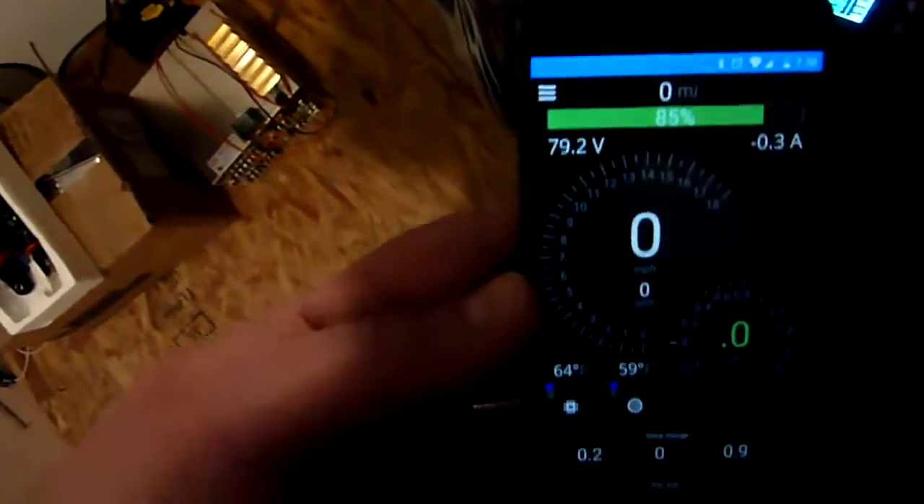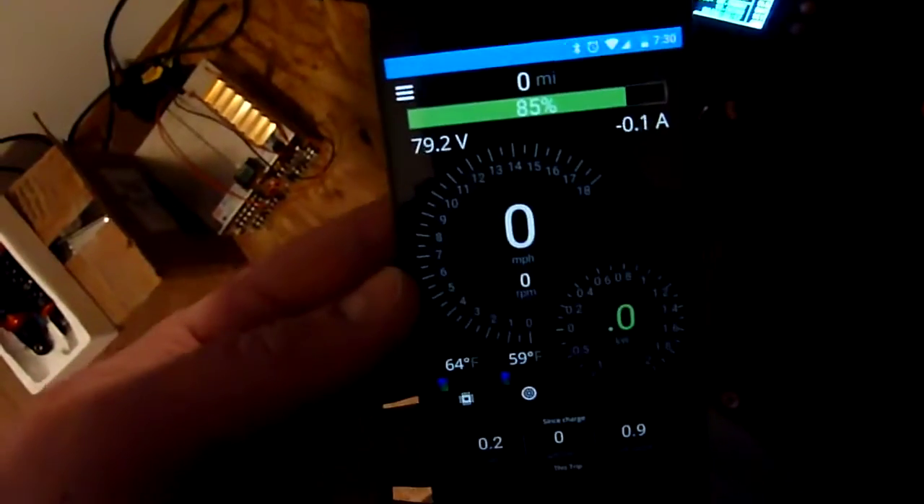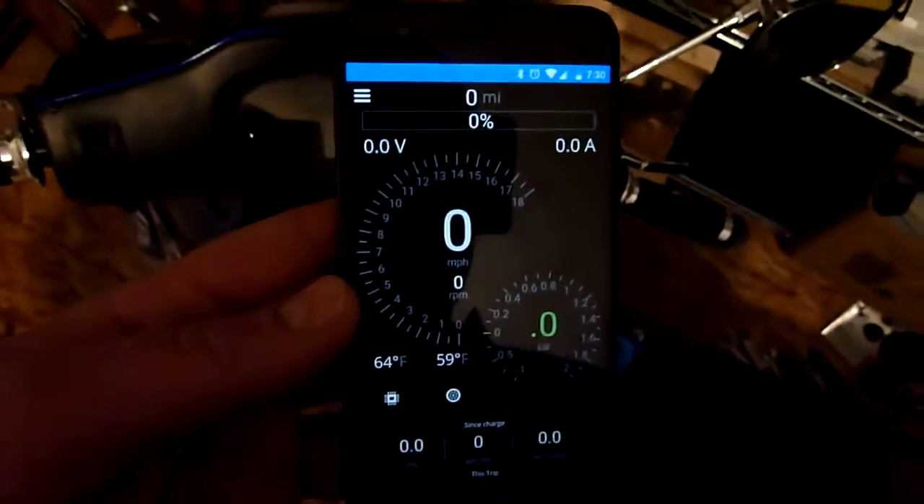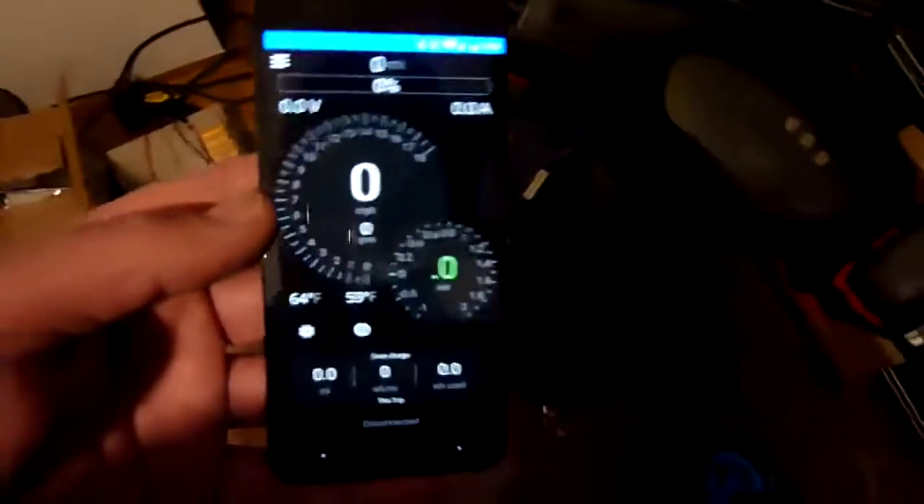Most of the time, that workaround right there does not work. This is off — you should see the stuff go blank here in a second. There we go — not connected. Video 2 is going to be on another scooter, which has got a 12-fet. This has got an 18-fet in it. Still the same module, and we'll do the same.